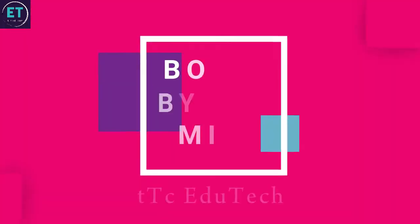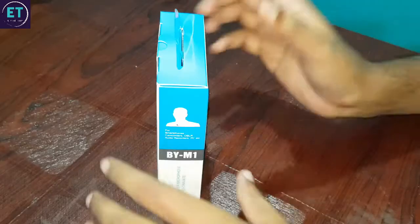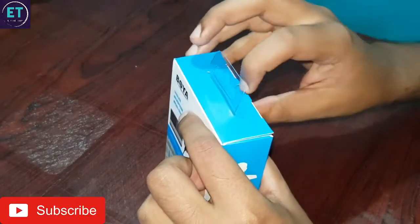Hello friends, today I am going to unbox the Boya color mic, Boya BYM1 color mic. My name is — you are watching QTC. Let's start, so first of all we will open this box.